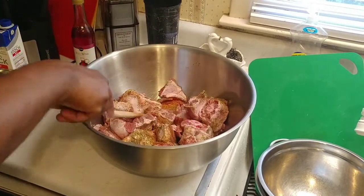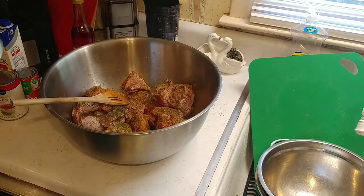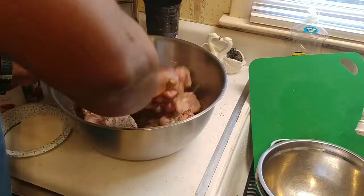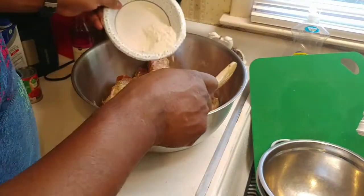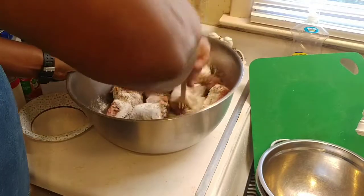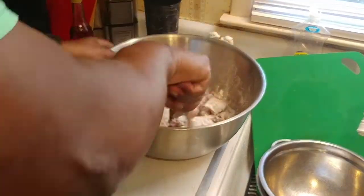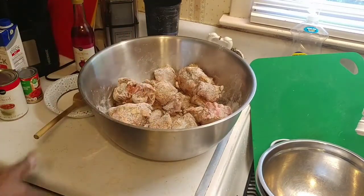Now we're gonna sprinkle the meat with flour — that's about a fourth of a cup. You can use your hands or a spoon to cover all the pieces with the flour. You don't have to use flour for this, but it just comes out better. If you hear me sniffing, it's because Tony Satchery's makes me sneeze every time — it's got some strong peppers in it.